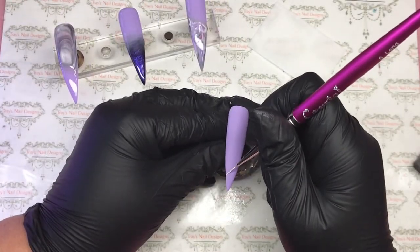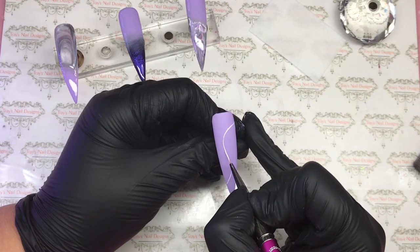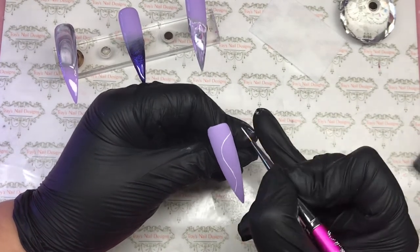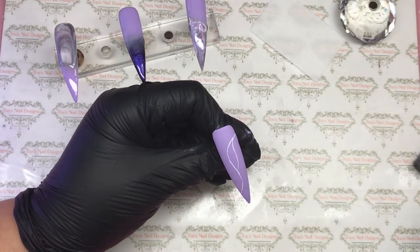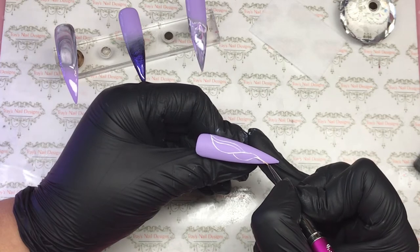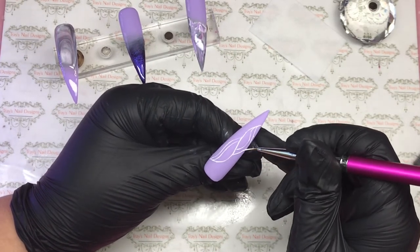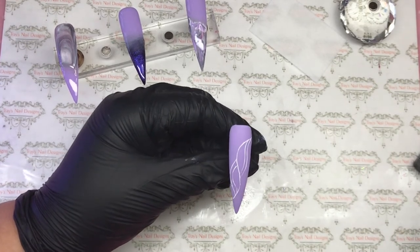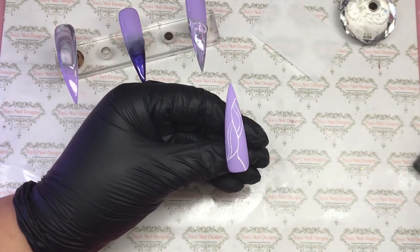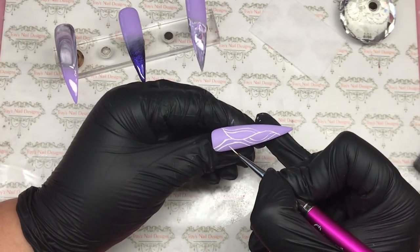The first thing I do on the second nail is come right down the middle with my striper brush with one big wave. The stand was getting in my way so I just do one big wiggly line right down the middle, then just waves off it — that's all I'm doing. Some I double up, some I don't. I really, really liked this design — I wanted to do something you guys can do that's just not a big deal. I'm not very good with straight lines, so I'm using this time to play and improve on what I can't do.